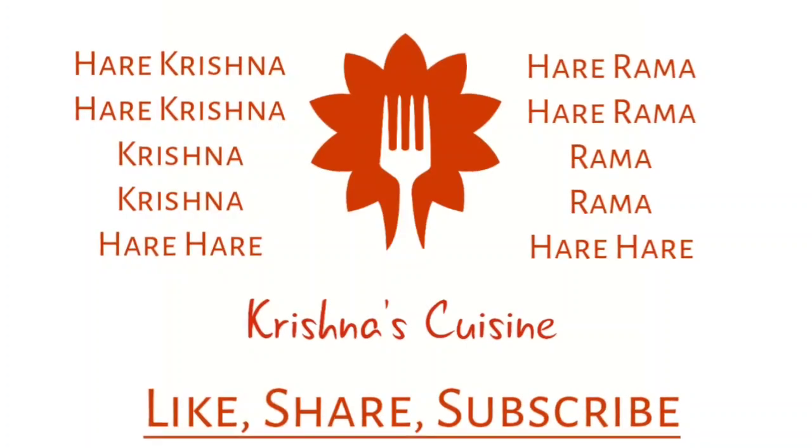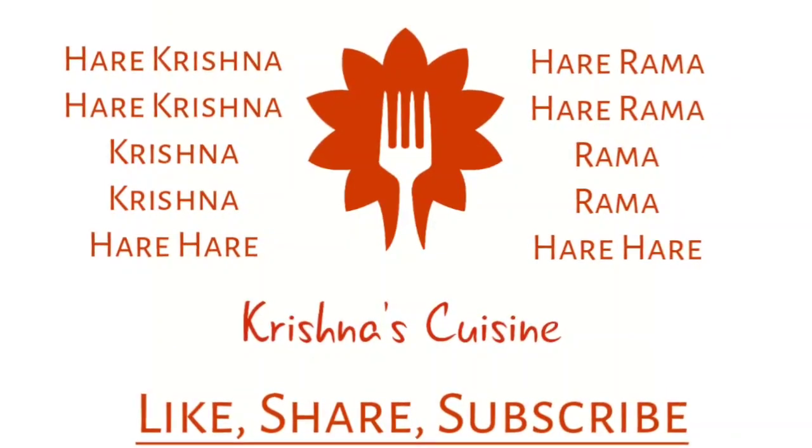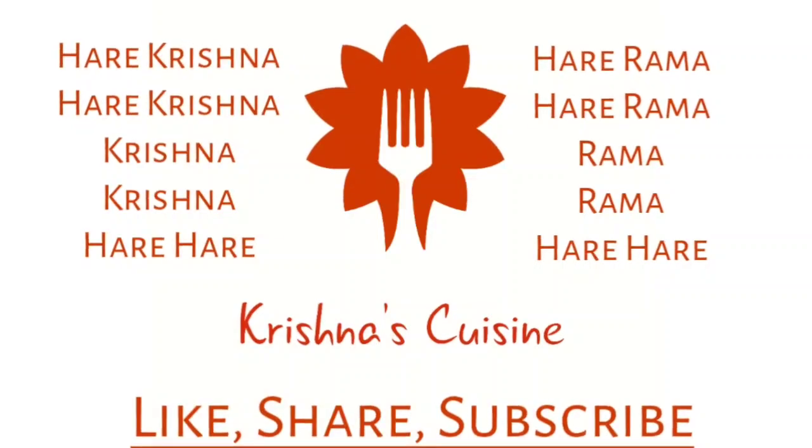Always chant Hare Krishna, Hare Krishna, Krishna Krishna, Hare Hare, Hare Ram, Hare Ram, Ram Ram, Hare Hare, and be happy.